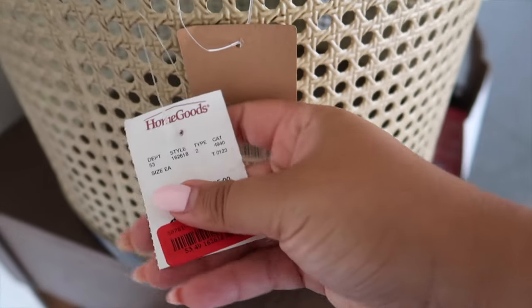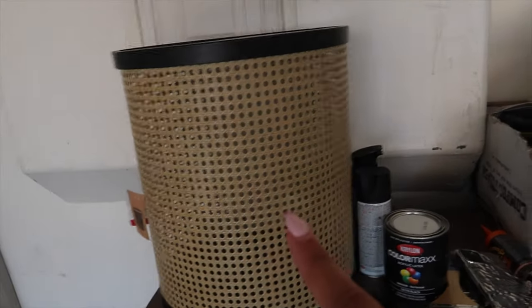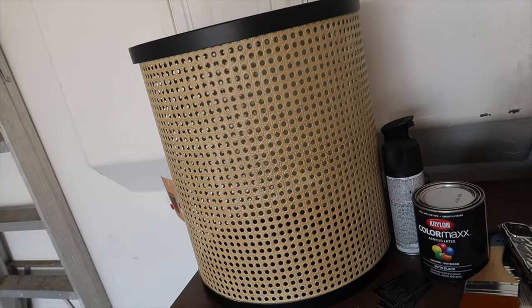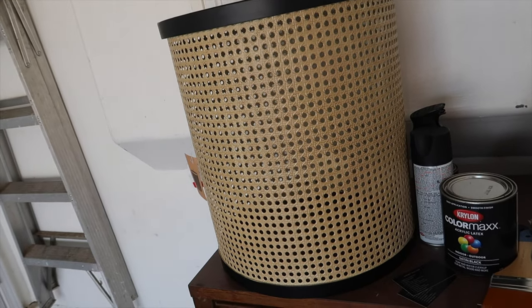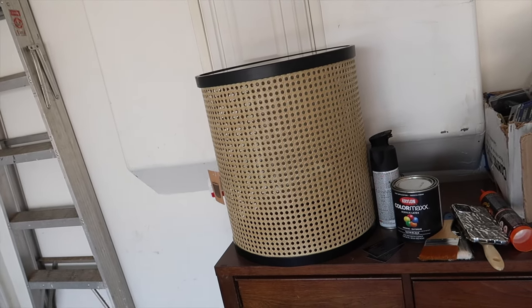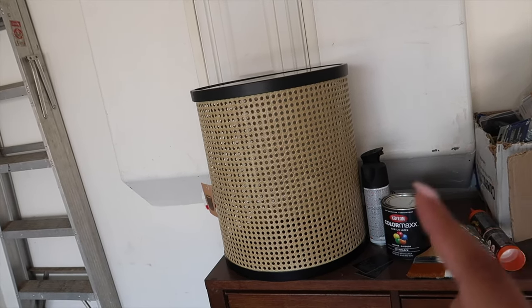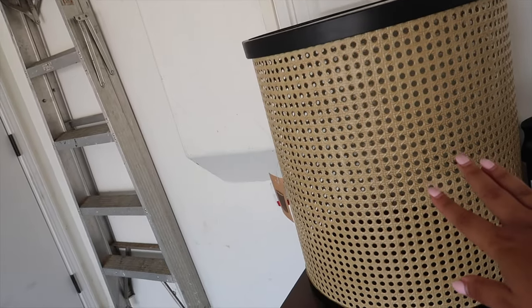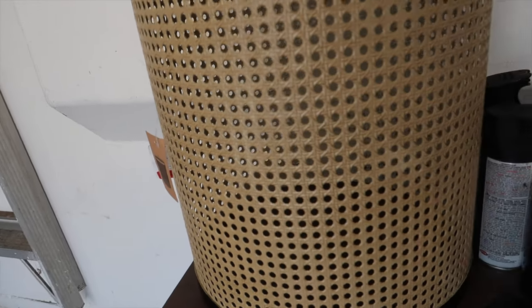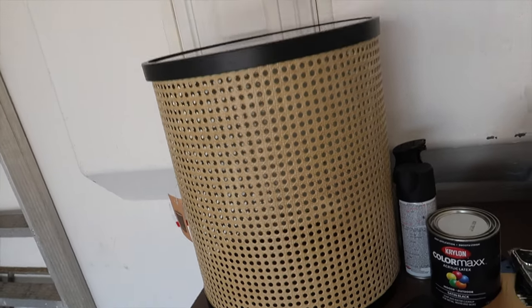This is the height that I need it to be. I'm debating whether to leave it in this rattan shade or paint it black and do all black. Originally I was envisioning all black, but now I'm thinking this could look good too. Let me know in the comments — leave it this shade or paint it all black? I feel like this shade makes the pattern stand out more. And actually, it's not rattan, it's like tin, so it's super sturdy.